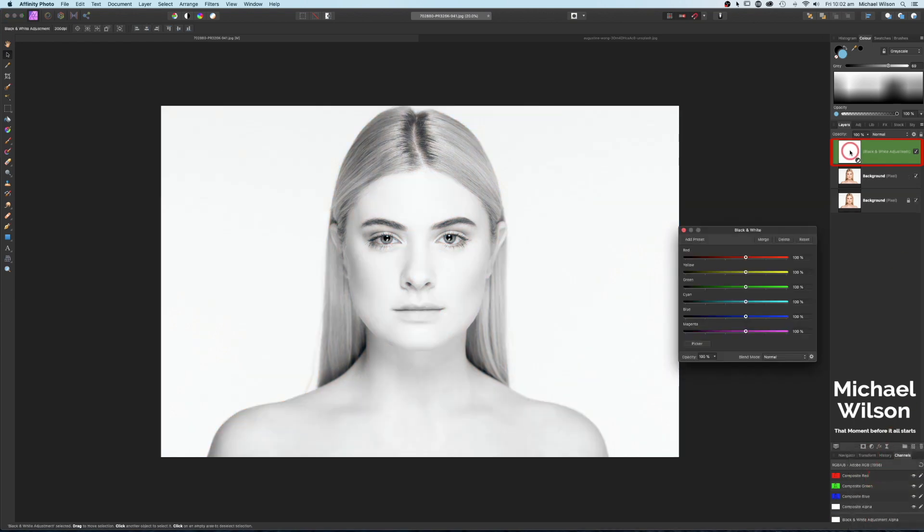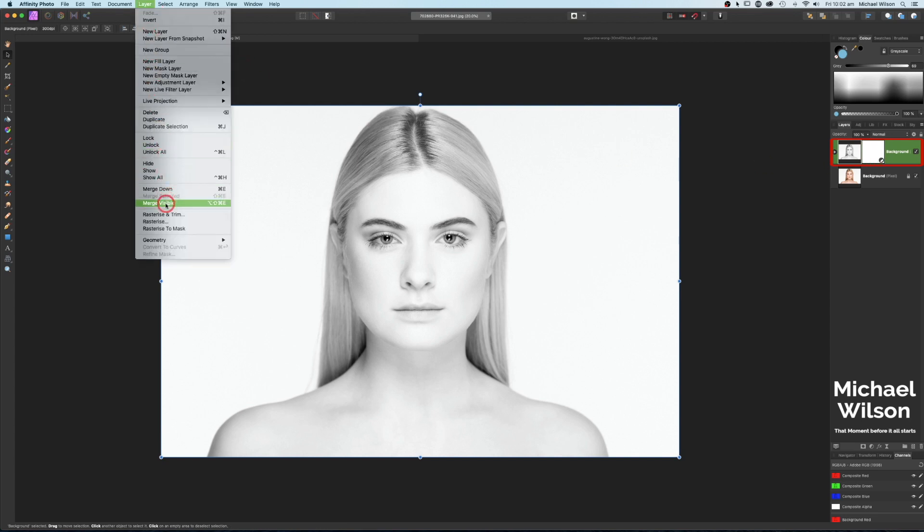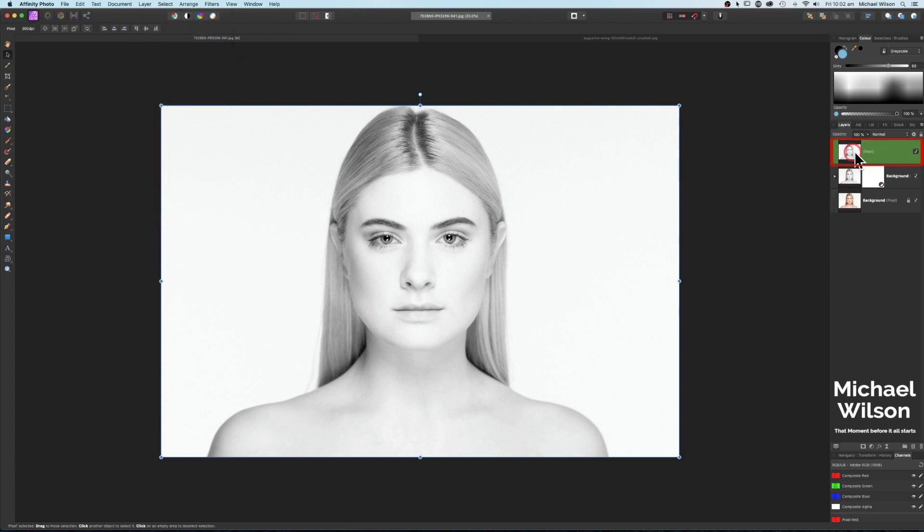Let's clip this Black and White adjustment to our background layer. On this layer with the Black and White adjustment, we're going to come up to Layers and go Merge Visible. On our merged visible layer, we're going to invert that layer using Command I.